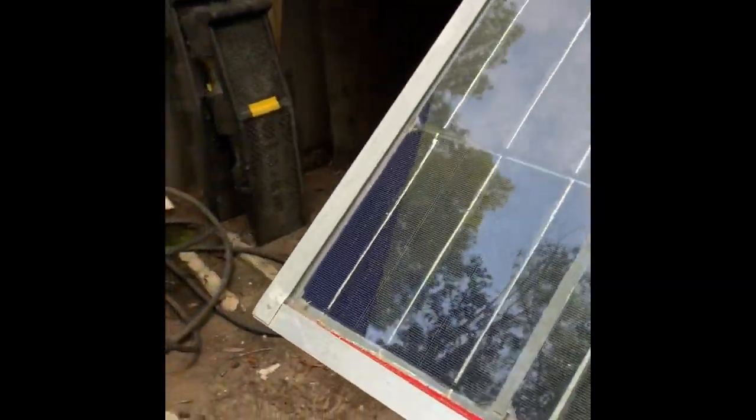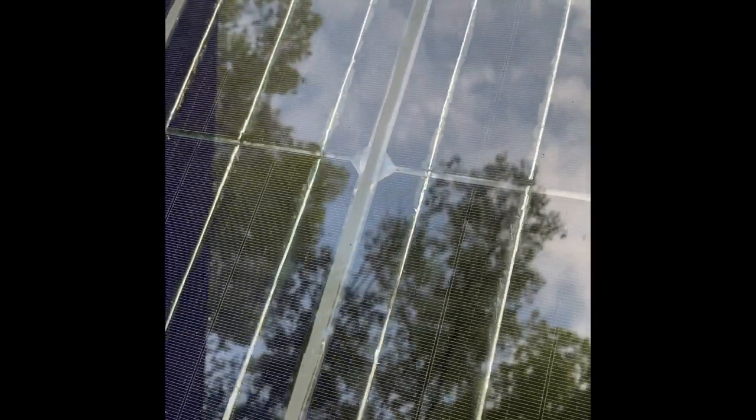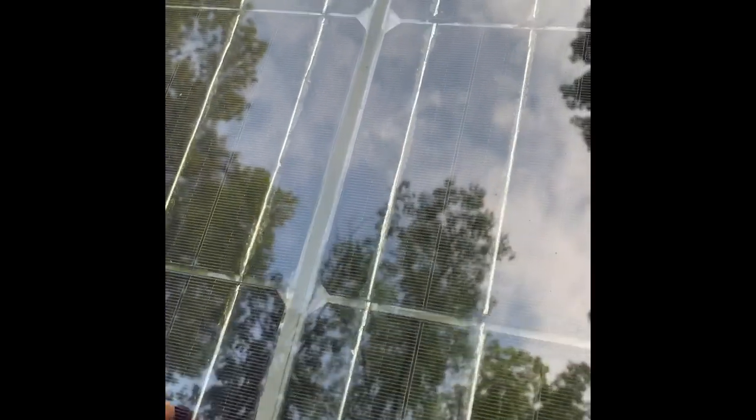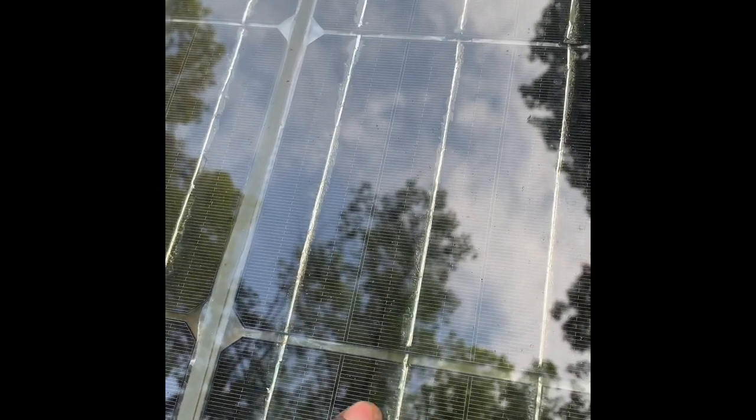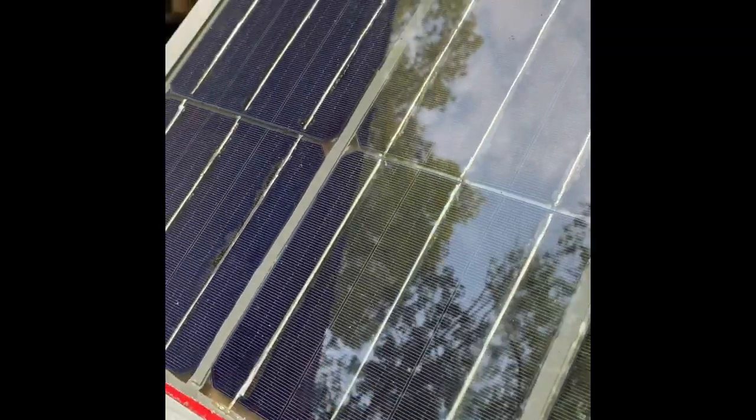Hey guys, Richard here. As a multi-talented guy, I am always trying out new stuff. I actually built this solar panel from scratch, linking each cell to the next and connecting them in series to get the voltage that I wanted.